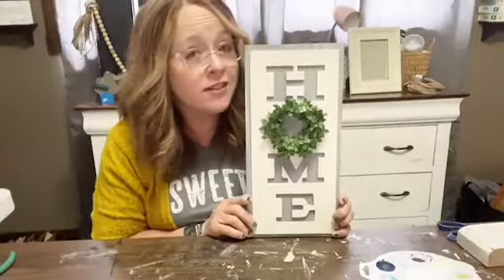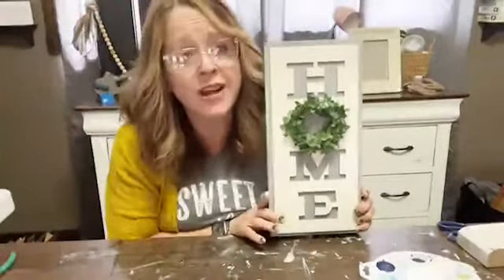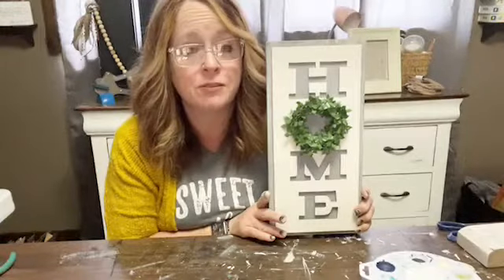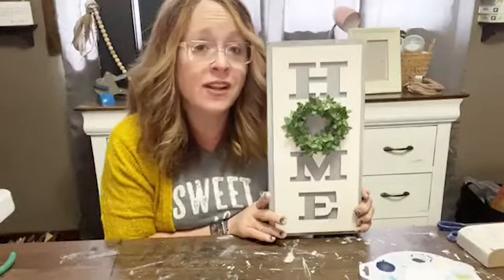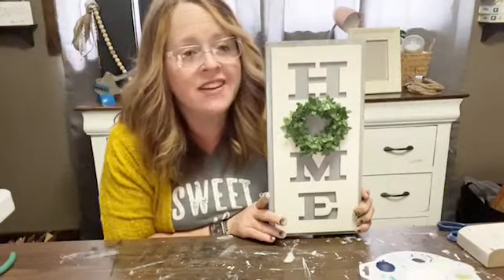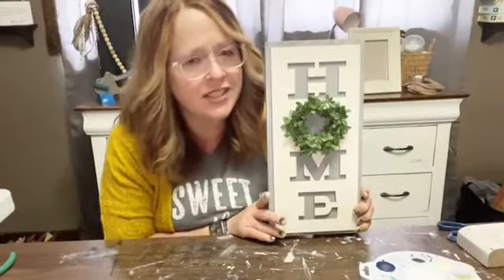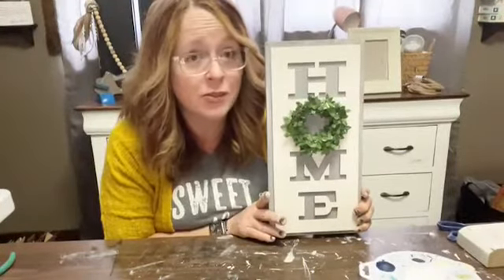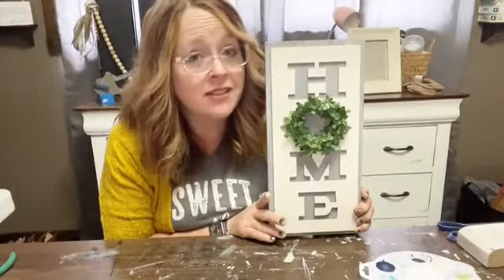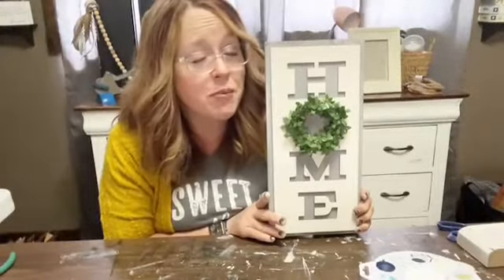I hope you enjoyed this craft and it inspires you to do something crafty for your home. Home decor does not have to be expensive — just a little imagination and a few dollars and you can make something cute. I'll be back with some more spring crafts real soon. I hope you enjoy your spring weather — it's finally deciding to get warm here, supposed to rain today but nice the rest of the week. Get outside if you can and enjoy the sunshine. Have a blessed day!